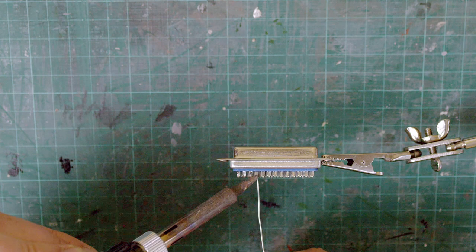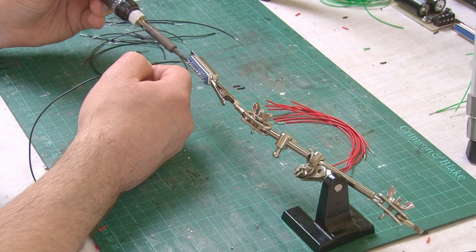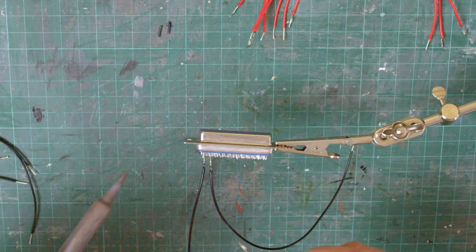With that done, I'm then going to move on to the very long job of soldering up all the wires to each of these pins, making sure I get the correct wire for each pin. As you can probably imagine, this is quite a slow and fiddly process, so I'm not going to make you sit through the whole thing.